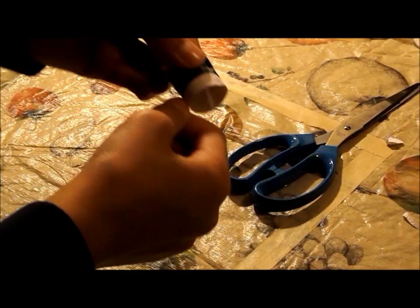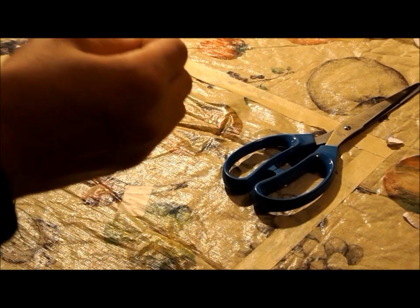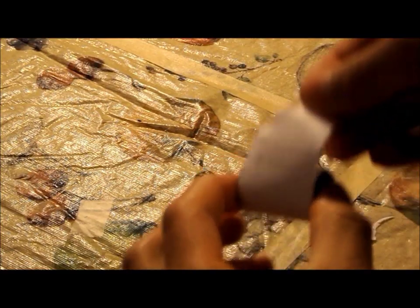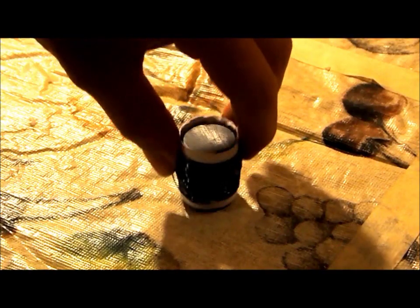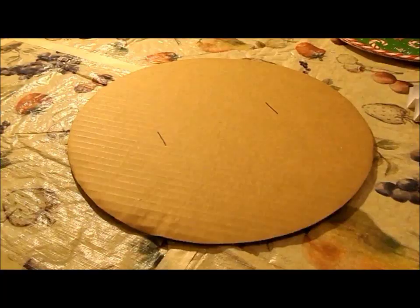Now, unravel your wire and start by wrapping it around about 60 to 70 times. Then you can take it off and get rid of that inside layer you originally made, so now it can slide freely.